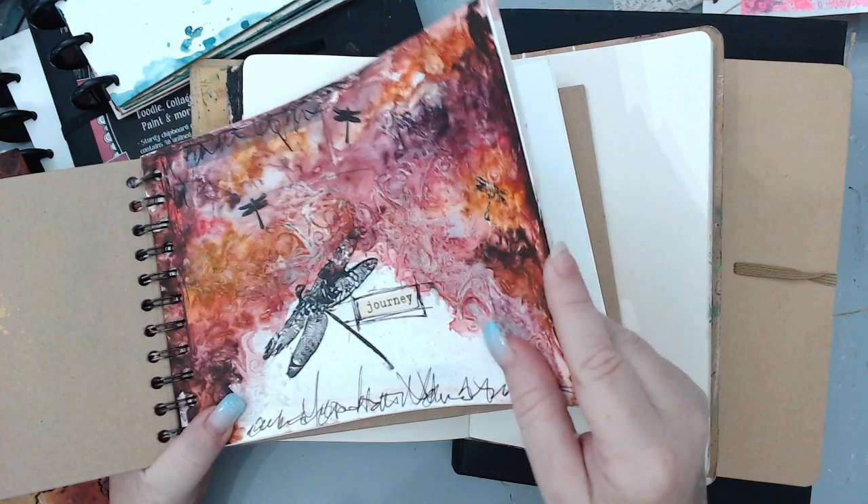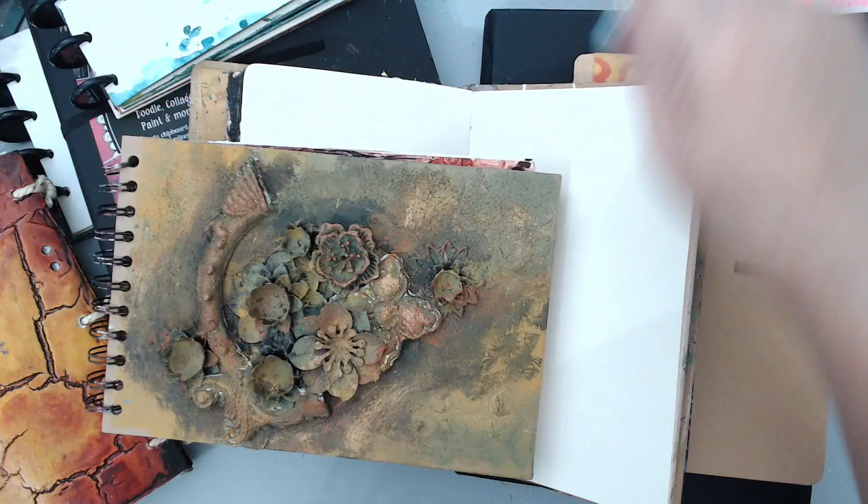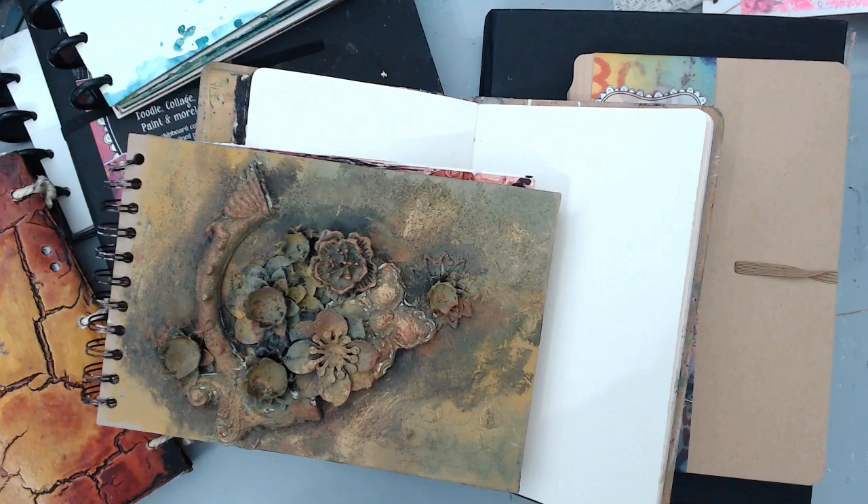The thicker the pages, the better. I'll tell you which brands are thick: the media book, any Dina Wakley, any Diane Revely, any Finnabair products, any Joggles products — they're all very very thick. Anything that says 'media book' or 'mixed media book' you are good to go. You want things that are 140 pounds and up in terms of paper weight. If it's watercolor paper, you want it to be thicker.